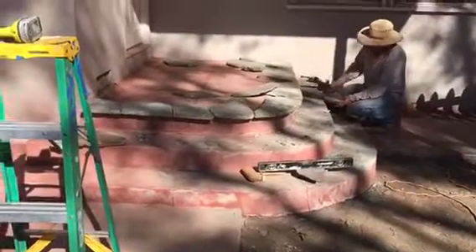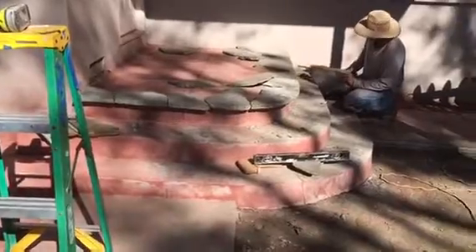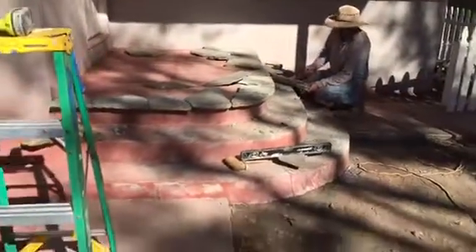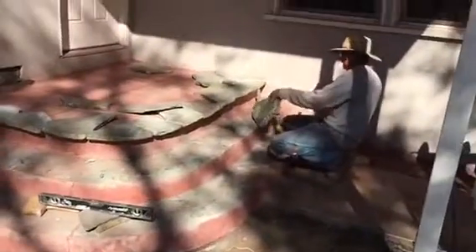Here we go, just starting to cover up the porch. This is really nice flaxstone. This is what it looks like so far. We have to adjust every single piece, and we're going to be covering both sides of the porch. And again, this is what it looks like.